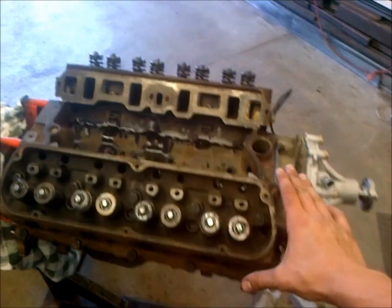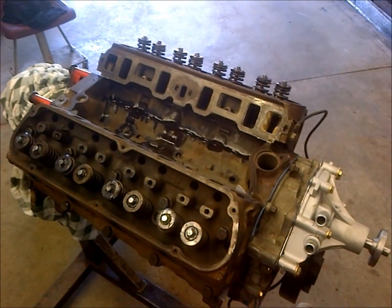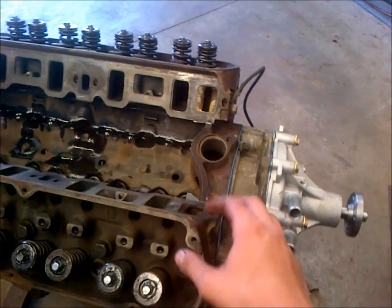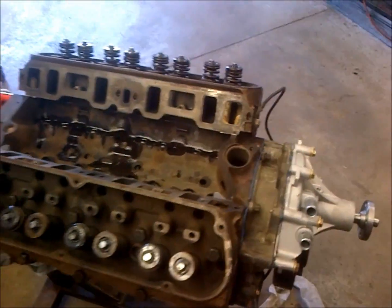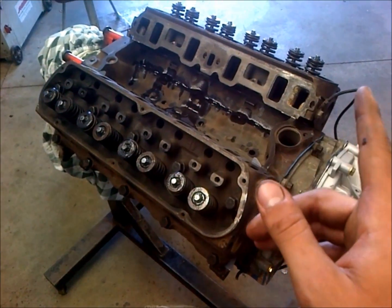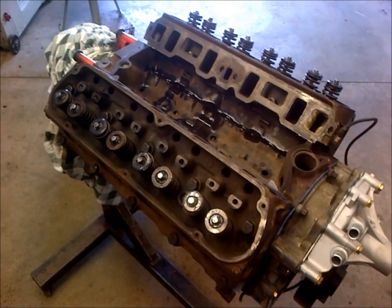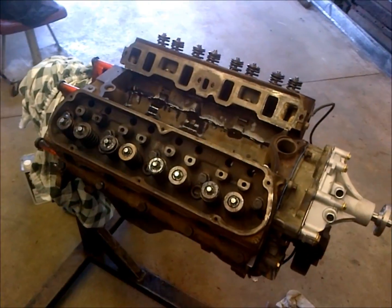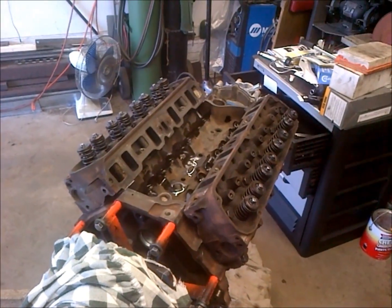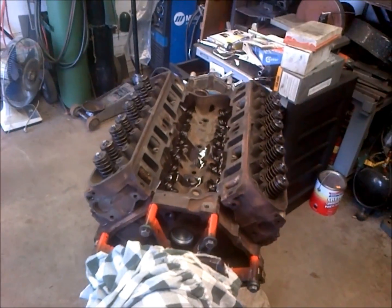After we got the heads on here and torqued down in the proper pattern, we should be good to install our valve train assembly and adjust our valves. One last note on head gaskets — some head gaskets require that they be re-torqued after the engine's been run, so if you have those, make sure to re-torque them per the directions. Most standard ones like this you put on, torque once, and you're done. So we're ready to move on to the valve train.